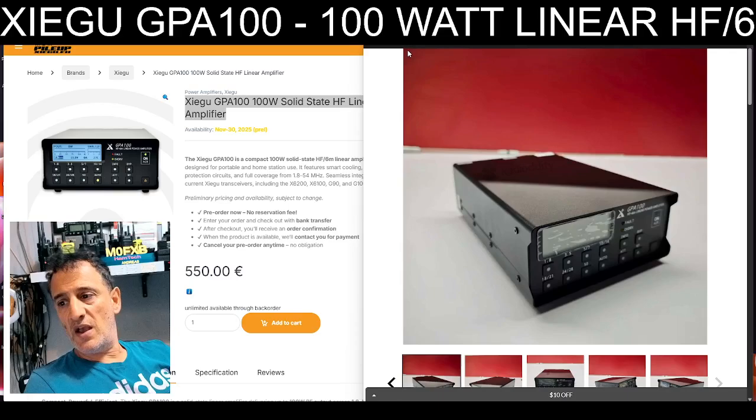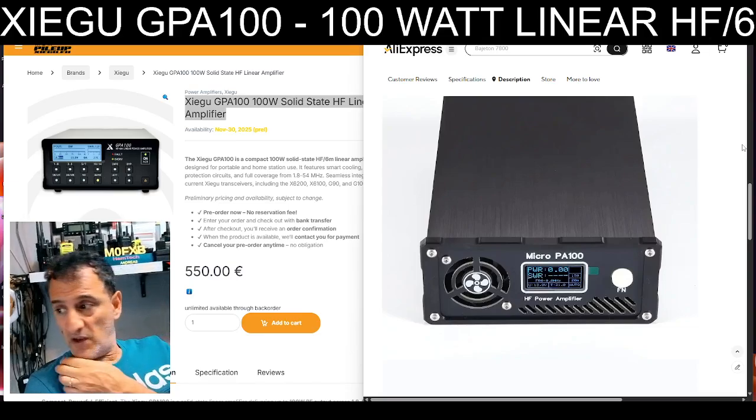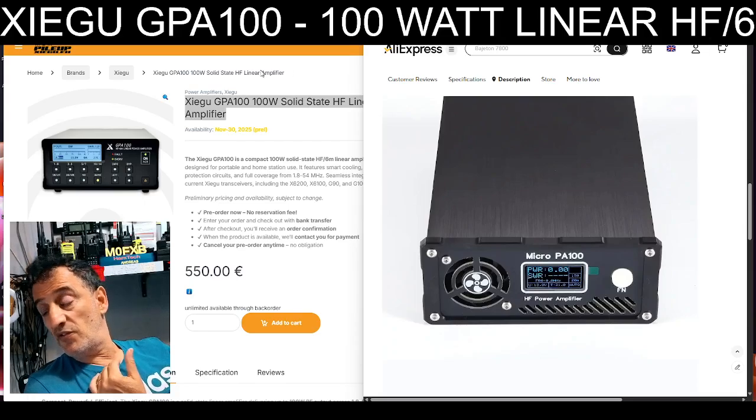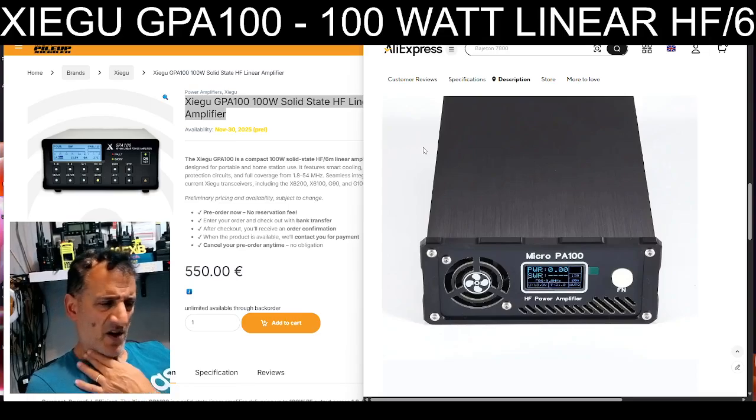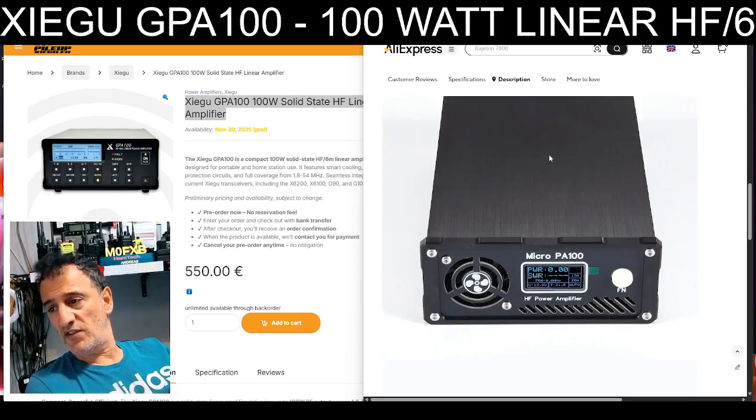We've also got amplifiers like the PA100, and I've got the PA50 — I prefer using the PA50 because it's half the size. The PA50 is about £160, the PA100 is nearer £250, and they actually work really well — they'll work on any radio and are very configurable.